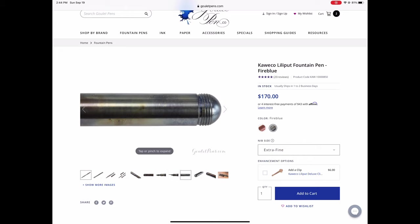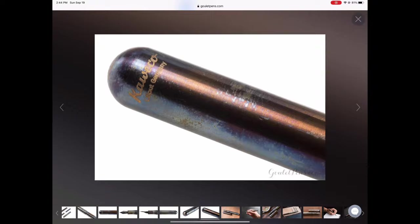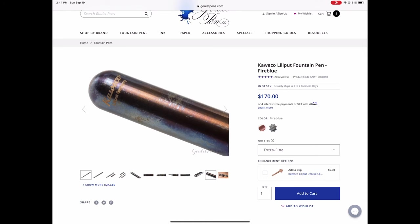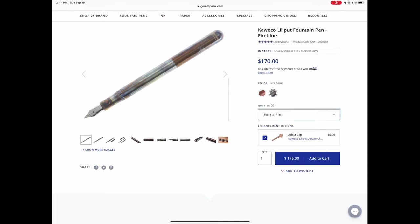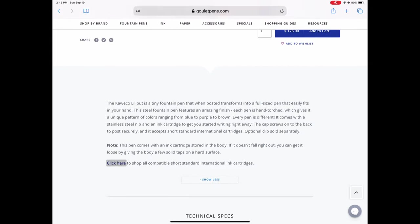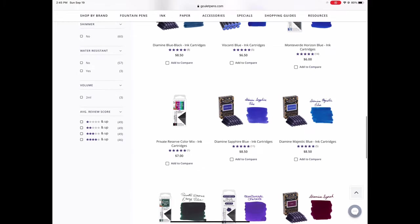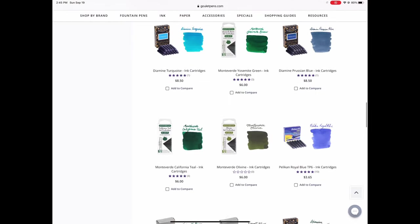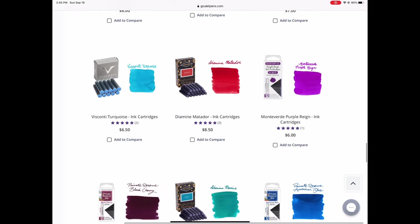Goulet Pens has it in an extra fine. There's some very nice photography showing the different variations of the finish. It is such a beautiful pen. Goulet Pens currently has extra fine, fine, and medium nibs in stock, and the nibs are very easy to change — they just screw in and out. It also takes a short standard international cartridge and you can see all the different colors available, pretty much any color you could possibly dream of.